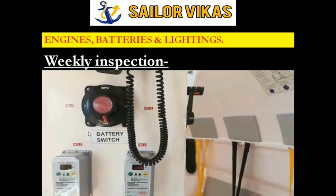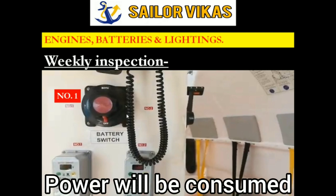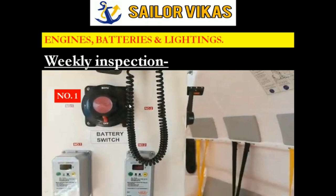Whenever you try out engines, we have a lifeboat with two batteries - number one and number two. Here we can see the voltage of the battery, depending on the make and model. If I want the power consumed from battery number one, I switch the knob to number one. To consume power from battery number two, I switch to the right side. There is also an option to use the power of both batteries together.